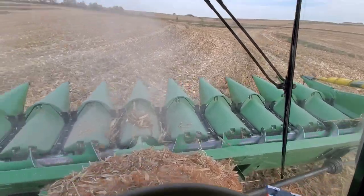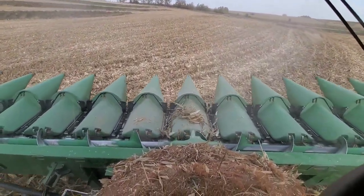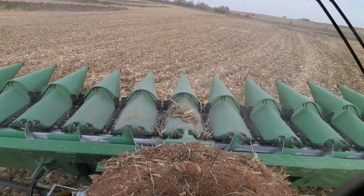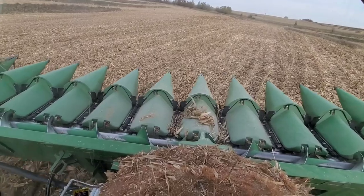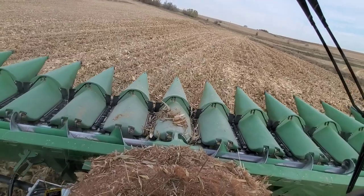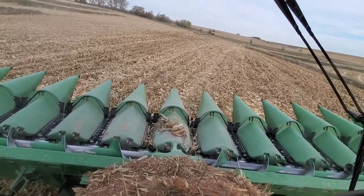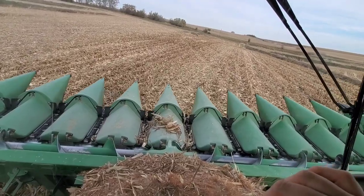As for the broom chains, I like them and I hate them. They are aggressive — very aggressive. They are high wear. If they would last longer, I would be all for them. They cushion the ears as it comes down through the plates. They're quieter, and they're aggressive. Nothing escapes them.